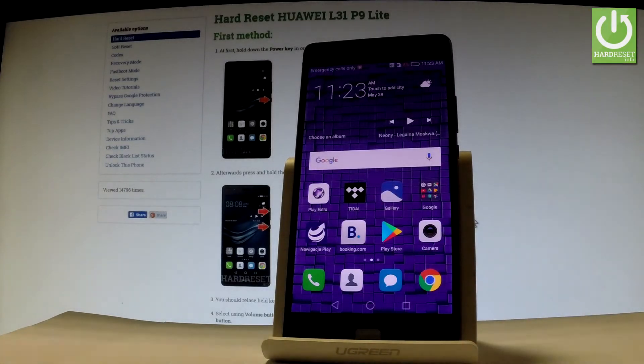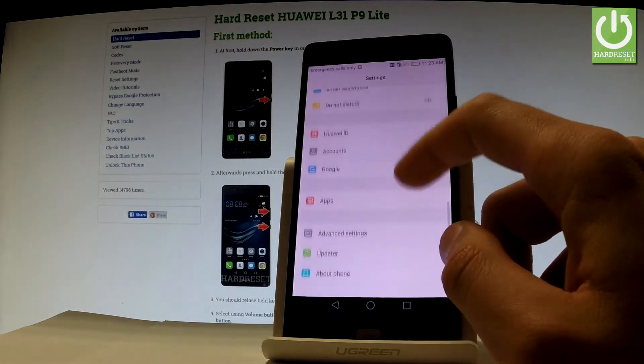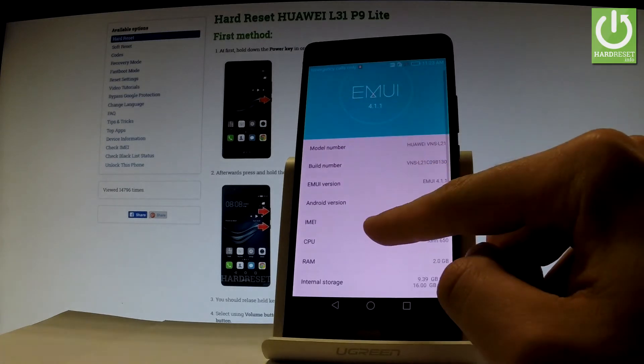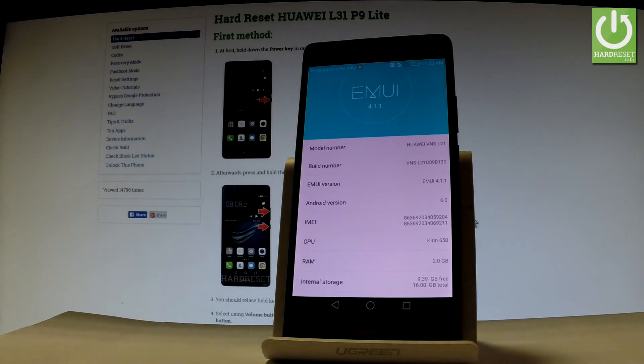Let's go back to the home screen and find and select Settings. Scroll down and choose About Phone. And here you have the IMEI number information, so you can read the IMEI number from this menu.